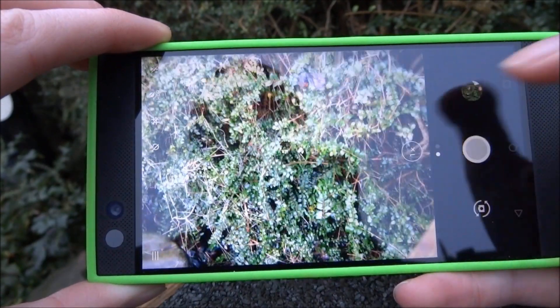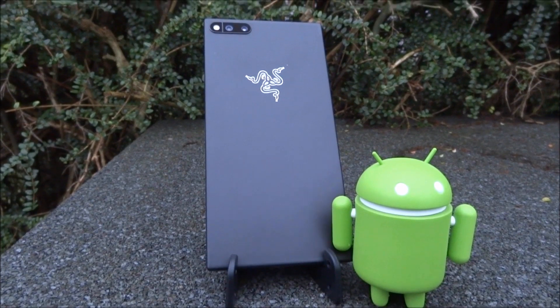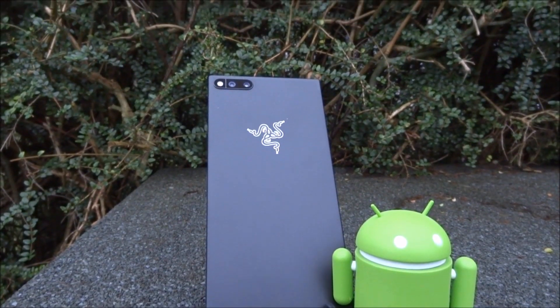So now I'm just going to show you guys some pictures and some video that I took using the Razer phone, and you guys can see what the quality is like. I'd say it's fairly good.